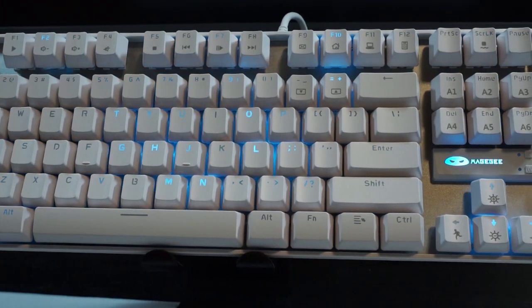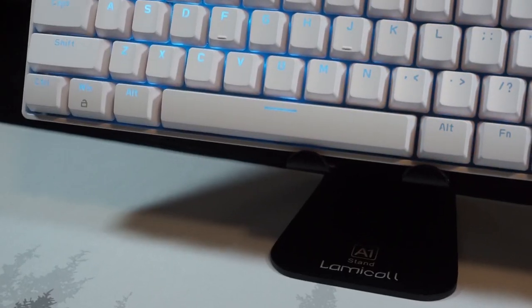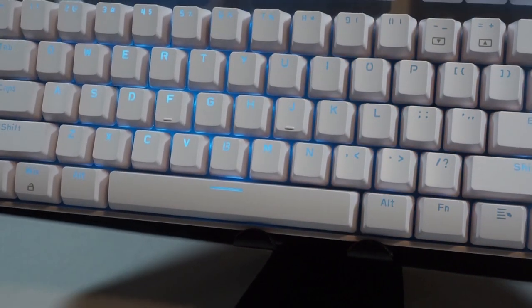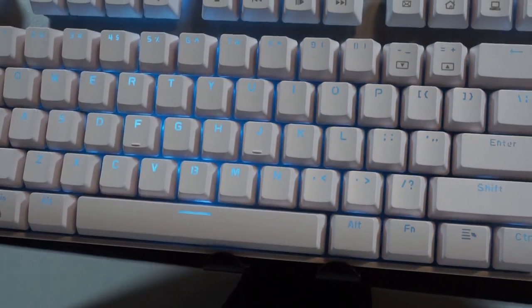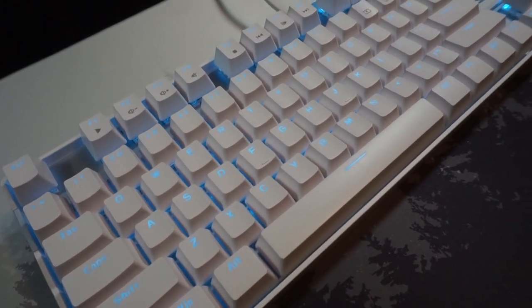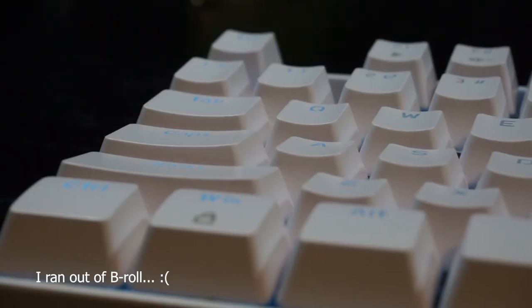The white case and keycaps combined with the light blue LEDs give off a super clean look, and the construction of the keyboard is solid enough to see some abuse. Additionally, this keyboard may also be a good place to start experimenting if you're looking into modding keyboards or learning how to take apart and fix keyboards — hint, upcoming video.